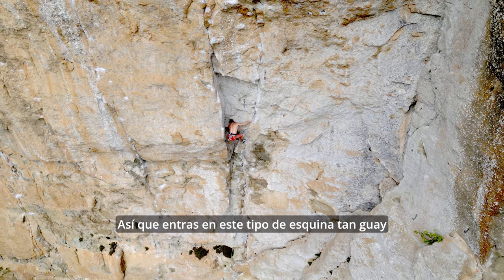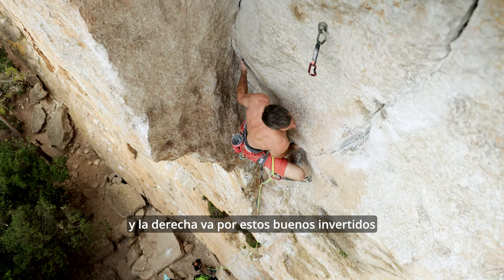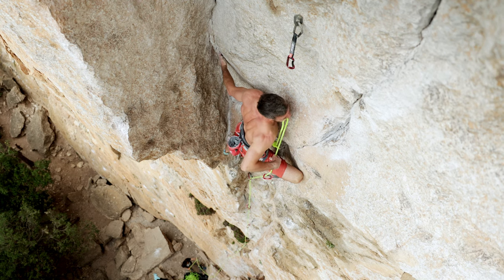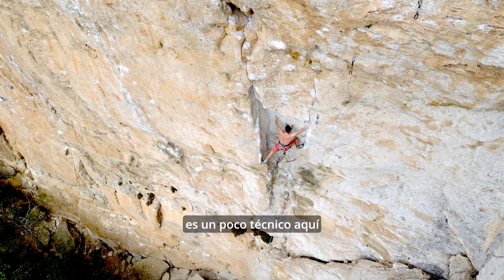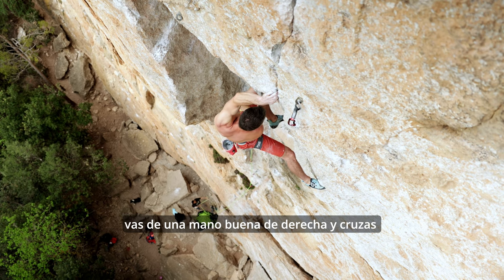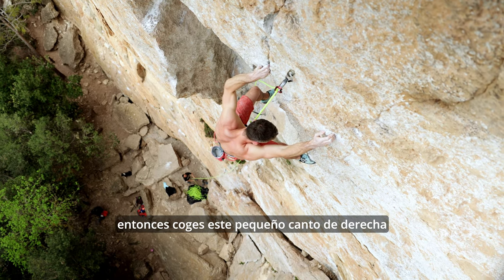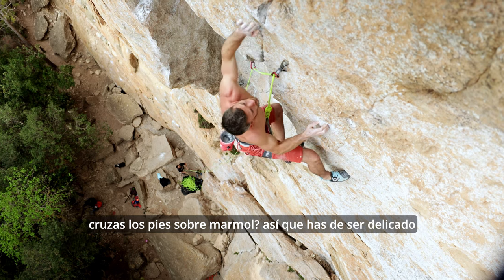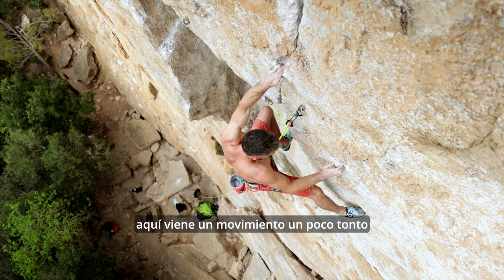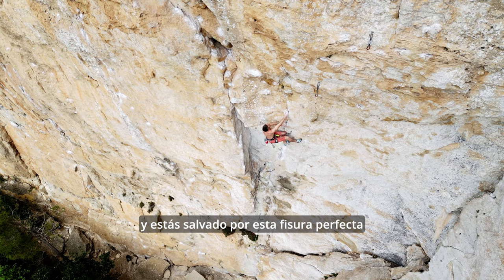You get into the really cool corner system and there's a thin seam in the back on the left hand side and your right hand is in these cool, good undercuts. It's kind of techy here — move your feet across and make this really cool cross-through move where you go from a good right hand and cross all the way over into this really cool finger lock hold. Then you take this little edge out right, crush your feet through on a smear, so you're going to be delicate with your feet, and go up to another finger lock hold with your left hand. Here you've got a little tricky move crossing back over again on small footholds, and you're kind of saved by this perfect crack hold.